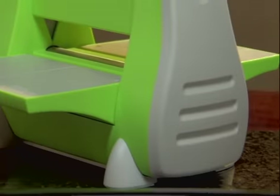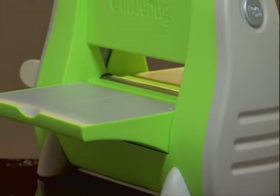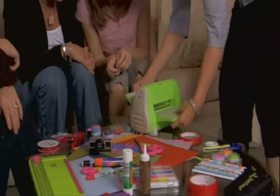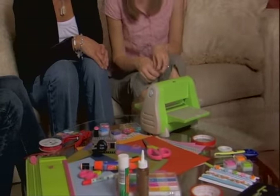Patented fold down doors take up to 40% less space than other leading machines, and when you open the doors, you activate a suction base that helps the Cuddlebug stick to almost any solid surface.